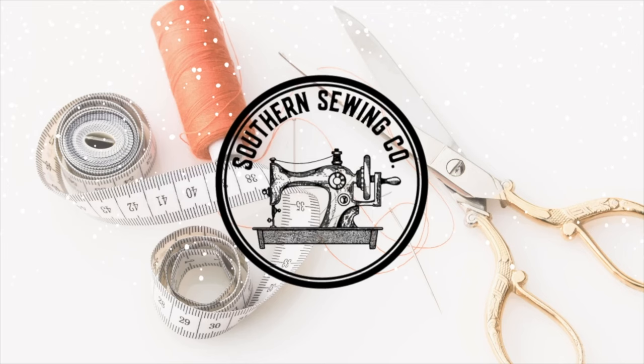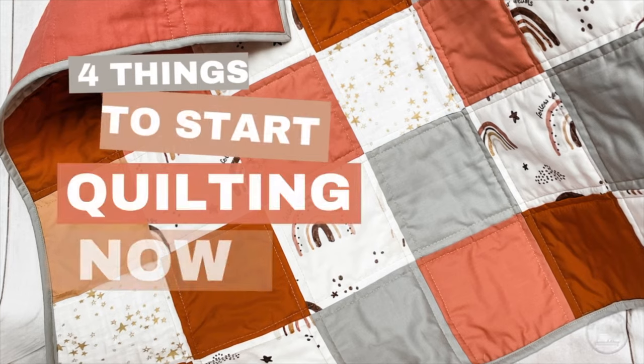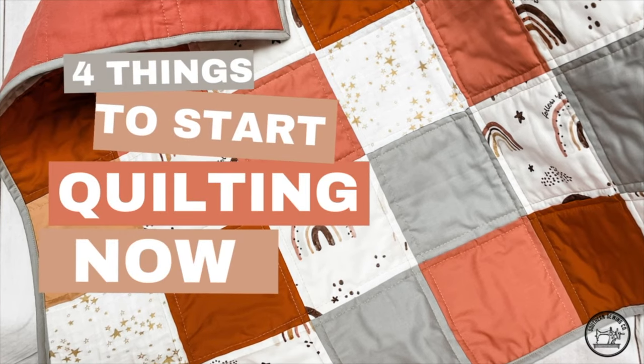Hey everyone, it's Ashley with Southern Sewing Company. Welcome back to my channel. Today I'm going to share with you the supplies that you actually need to quilt your first quilt. I know how overwhelming it can be to search on the internet for quilting supplies. Don't let the internet fool you — quilting does not have to be hard or complicated. I'm going to share the four things that you need to start quilting right now.